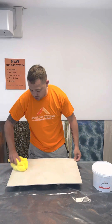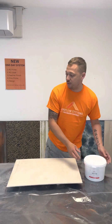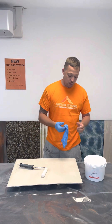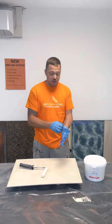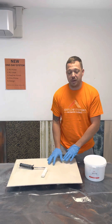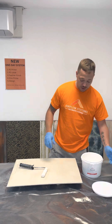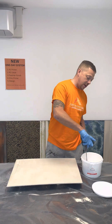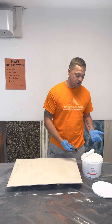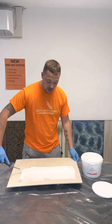So the One Prime — like I said before, you can apply it neat or you can add anywhere between 10–20% water. If it's a porous substrate like this, using cementitious products, then I'd add water. You can apply it like a paint — pour it down or use a tray. I'm going to use white in this instance, so just pour it down and then roll it.